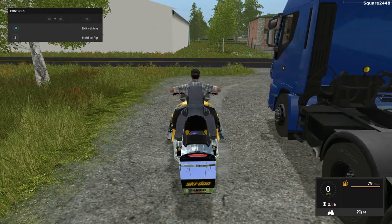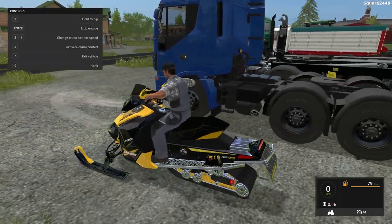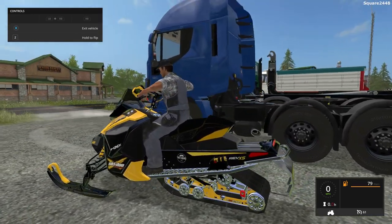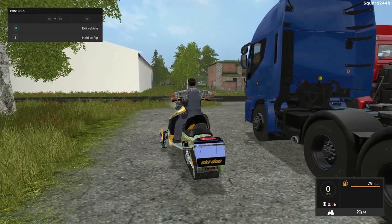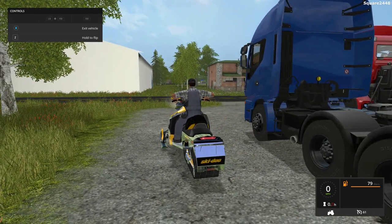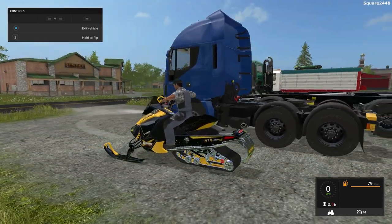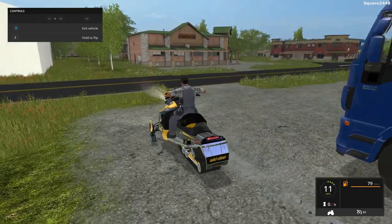Once we hop on the inside, it goes 61 miles per hour. It does have working lights up front that are very realistic. On the seat cushion you can see stitching and a lot of detail throughout. It has a flip-reset feature so you don't have to go all the way back to the spawn, and it has fully working track animations down below.